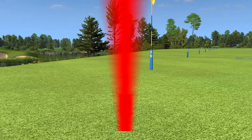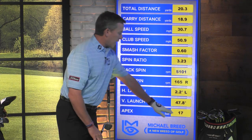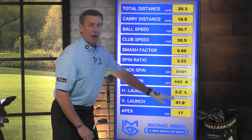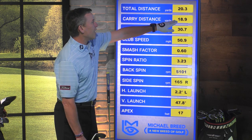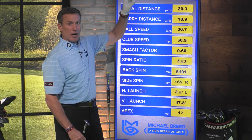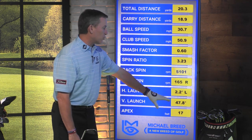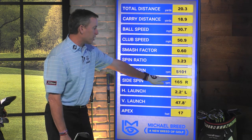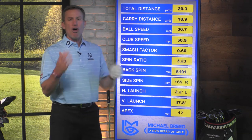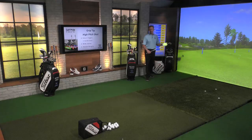Now I hit that shot up into the air. Look at how high that ball went. I got an apex of 17 feet. So I hit it 17 feet up into the air, but look how far it traveled — it only went 19 yards. And I hit it straight up into the air, 17 feet. That thing launched at about 48 degrees, which was perfect. It had a ton of backspin on it, which was excellent. All that stuff is how you're going to hit that little flop shot that everybody's talking about.